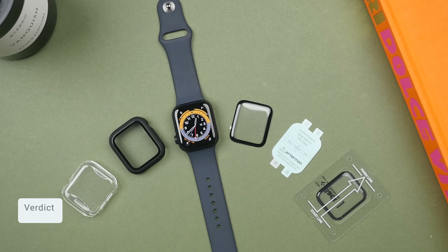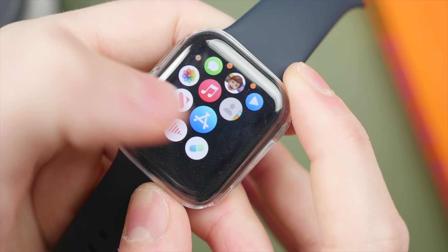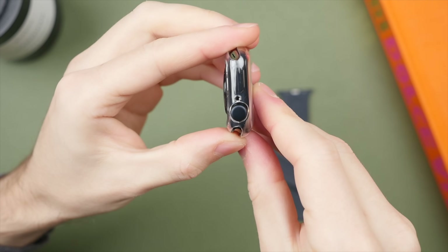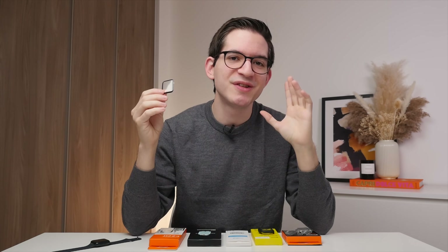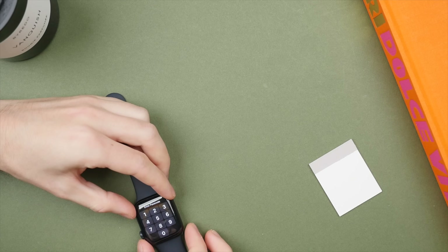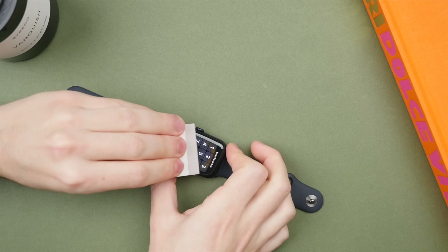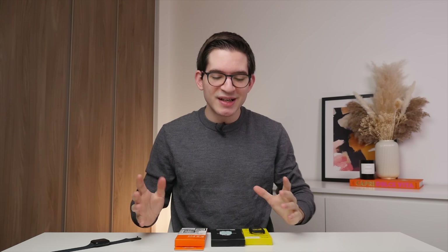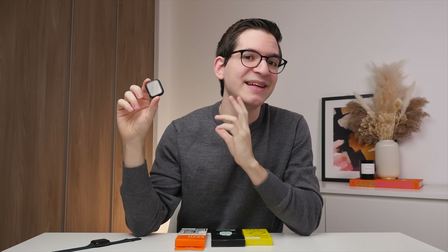After testing all five screen protectors, what is the verdict? First, I would not suggest buying the transparent case-style screen protector — it scratches easily, worsens the display's touch sensitivity, and just doesn't do justice to the design of your Apple Watch. I would also not go for the third option, the so-called glass screen protector, as it was difficult to install and very easily showed marks and damage when trying to remove bubbles. So this brings us to the remaining three options, which are the ones I can actually recommend.